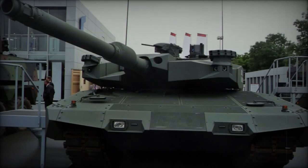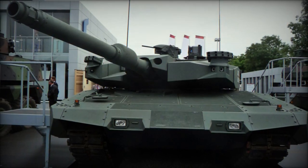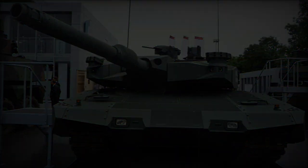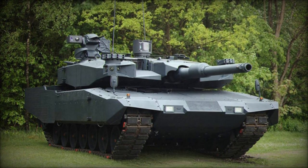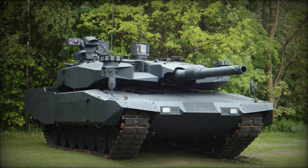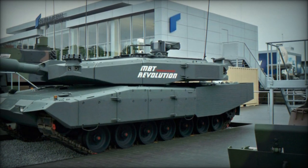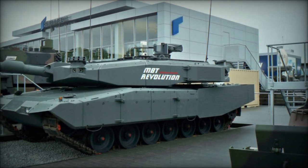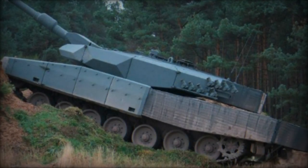The MBT Revolution, a modular upgrade package for Leopard 2A4 main battle tanks, was developed by Rheinmetall and unveiled in 2010. Also known as the Leopard 2A4 Evolution, it enhances the capabilities of the Leopard 2A4, a pivotal version of the Leopard 2 extensively used by several countries. The demand for upgrades remains significant, with Indonesia acquiring 61 Revolution MBTs, dubbed the Leopard 2 RE.